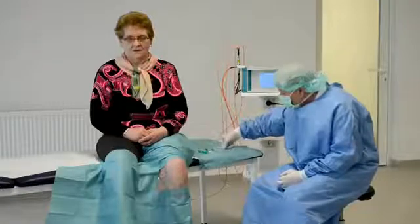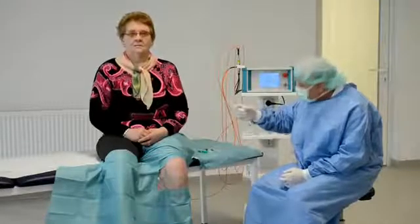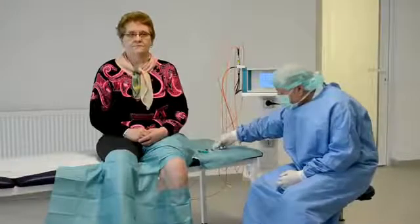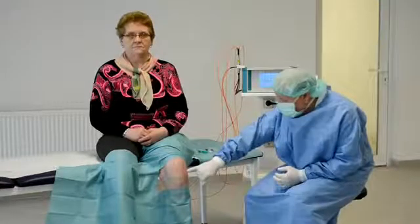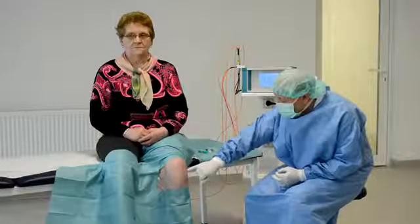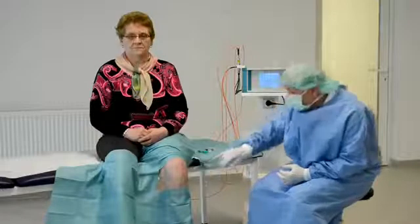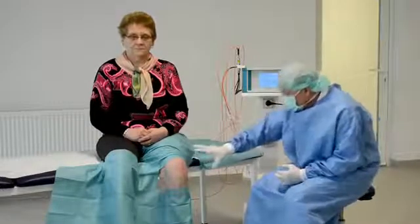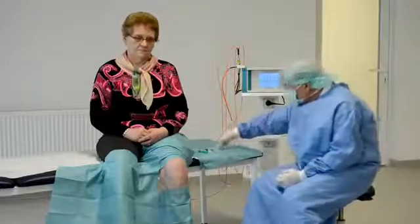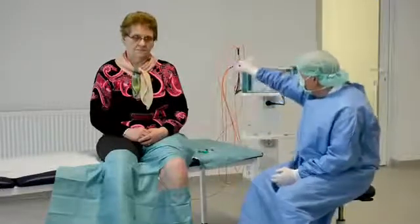The best place for puncturing the knee is normally the lateral point beside the patella. This is the best access for injections inside the knee. Some doctors use also the inner side, but I prefer the outside of the knee. You can see I have already marked the area where I want to puncture the knee.